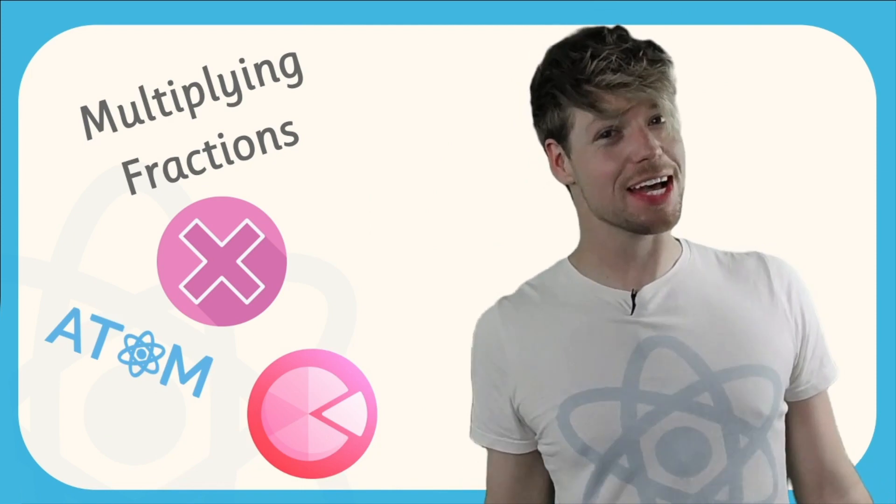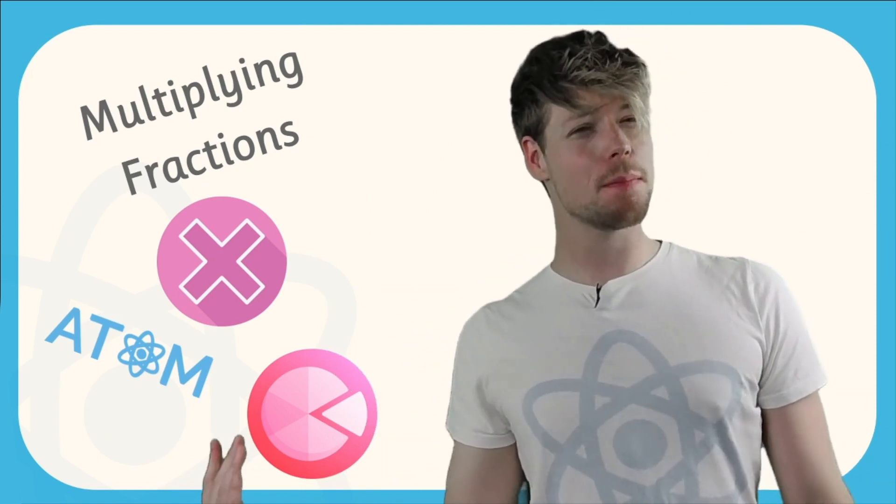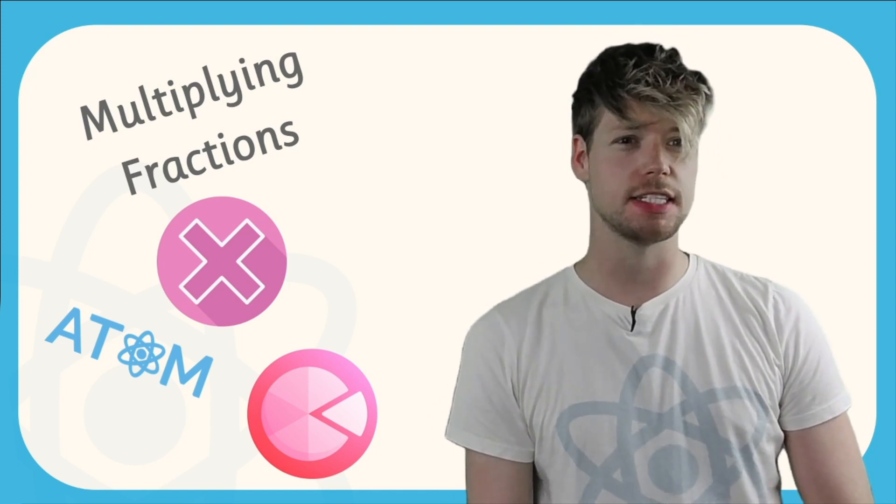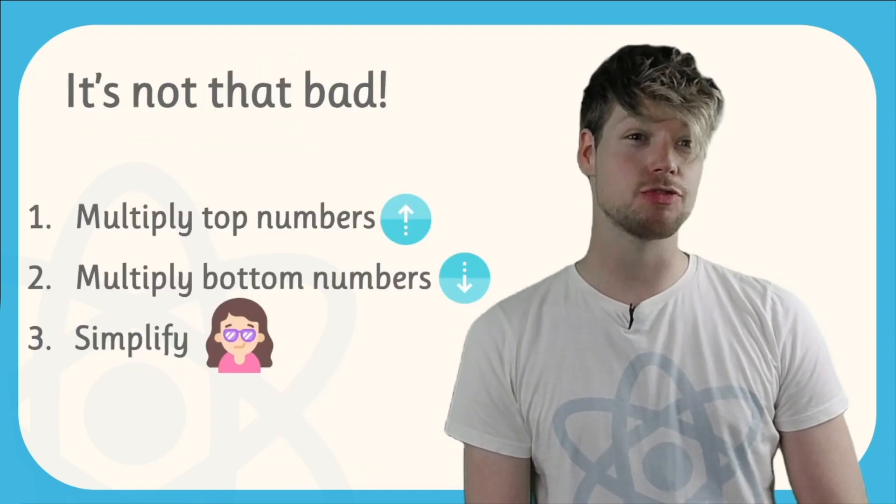Hey everyone, it's Jonathan from Atom Learning here and today I'm going to be talking about multiplying fractions. I know what you're thinking — that sounds horrifically difficult, but I promise you it's really not that bad.